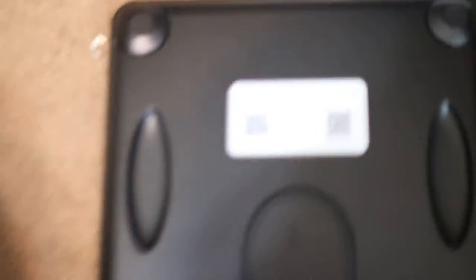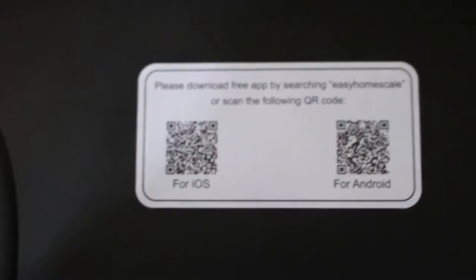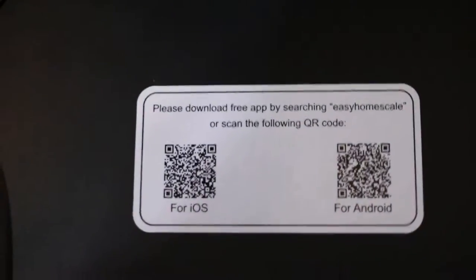This is the back. You have your QR codes for both Android and iPhone to be able to get the app on your phone that you need to keep track of your weight and your ultimate goals.